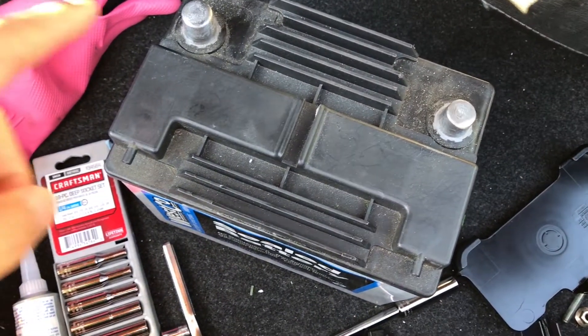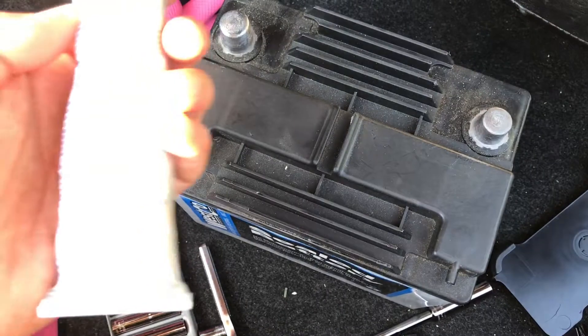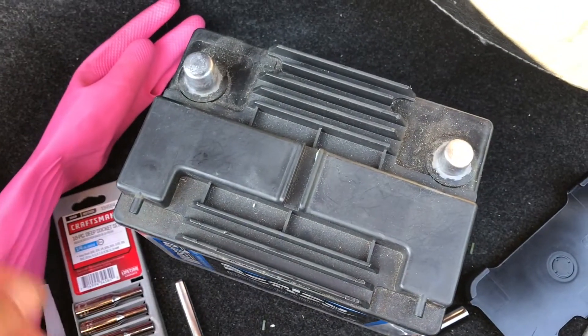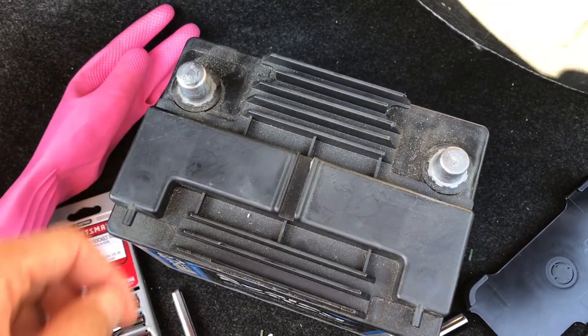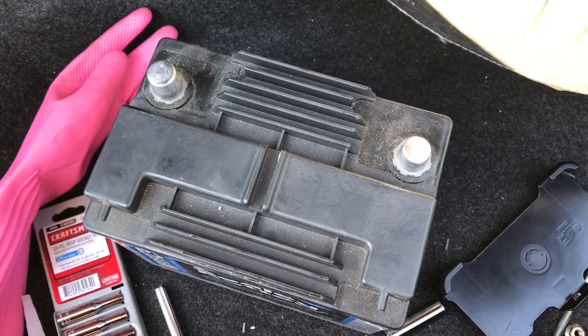Before you put the grease on, you'll want to clean off the terminals. This actually recommends a Permatex battery cleaner. I would say probably just wipe it off, or use a brake cleaner or whatever you want to do. But you want the terminals to be pretty clean before you put that dielectric grease on.